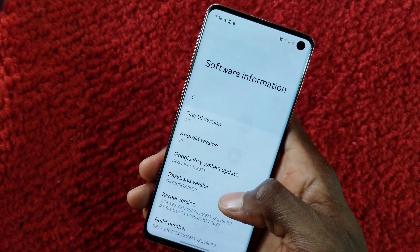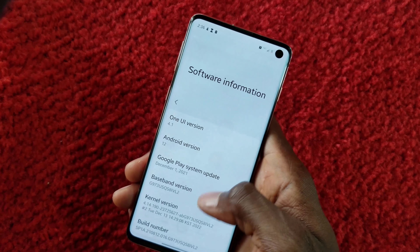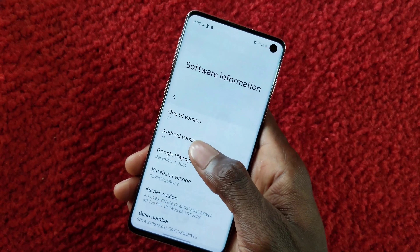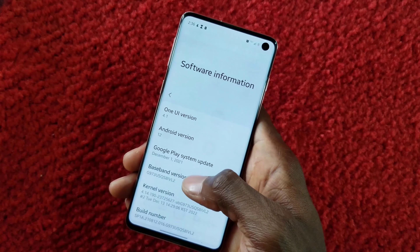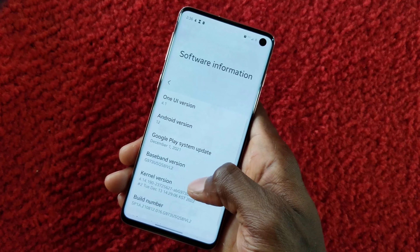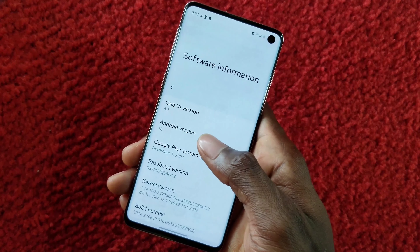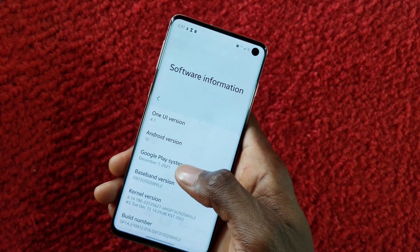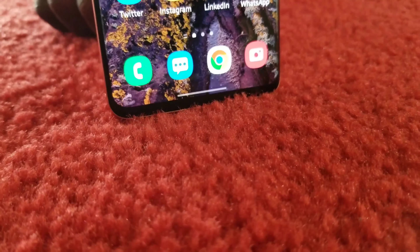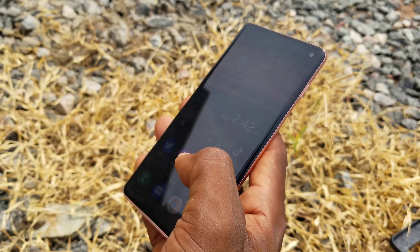The Samsung Galaxy S10 runs Android 12 — it originally launched on Android 9 Pie but is upgradable to Android 12. Samsung typically gives two major updates, so it would normally have stopped at Android 11, but they went ahead and pushed Android 12, which is impressive. The latest flagship, the Galaxy S23, runs Android 13.